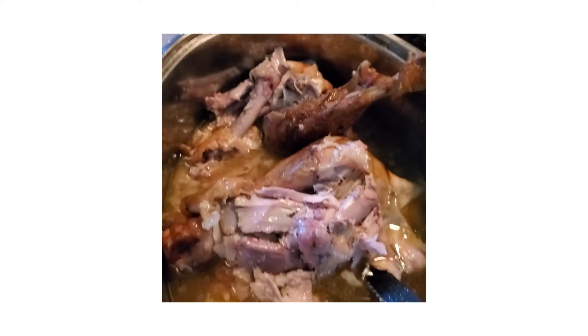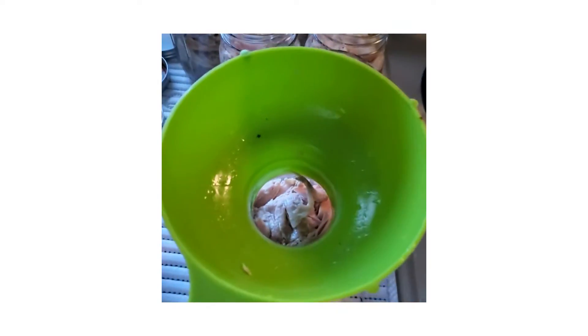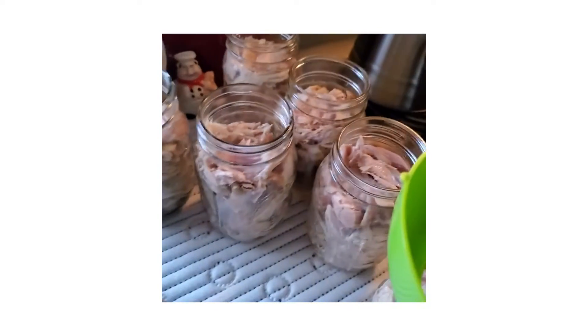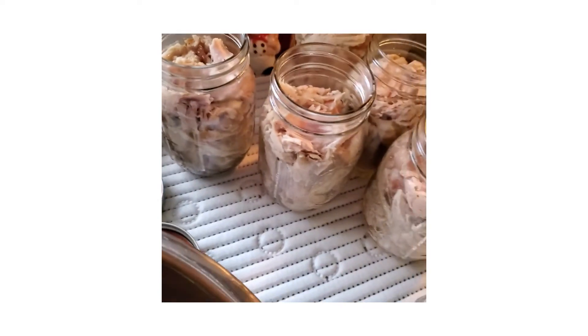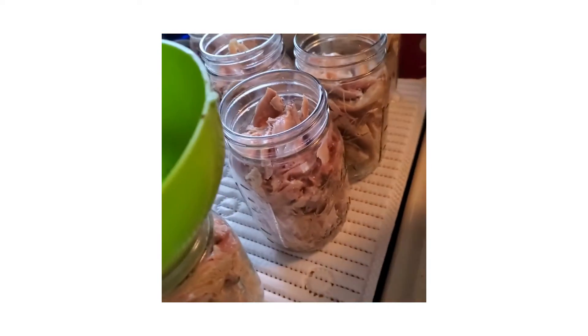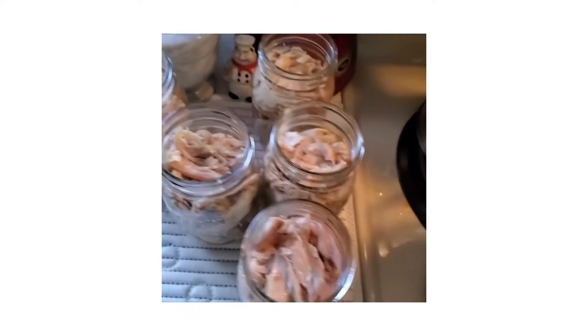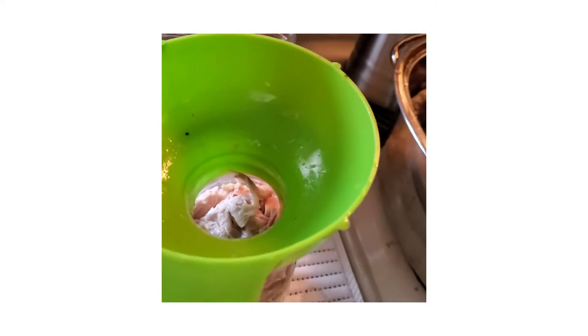I got a lot of the meat in there. As you can see, I'm stuffing the meat down in the jars as far as I can get them. You don't want to stuff too much, especially when you're pressure cooking, because the inside will probably take longer than the outside, and that's kind of dangerous, so don't stuff too much.